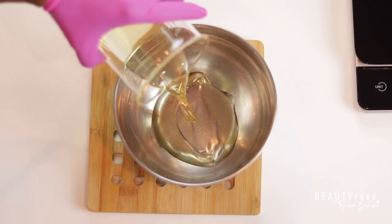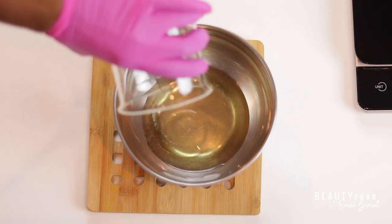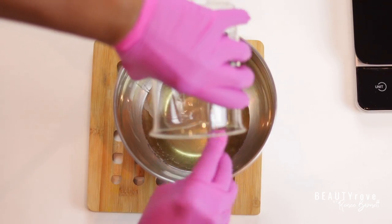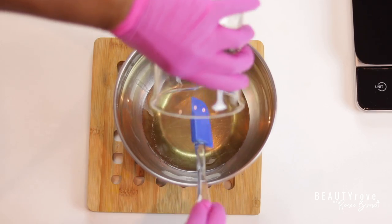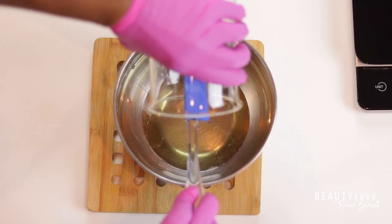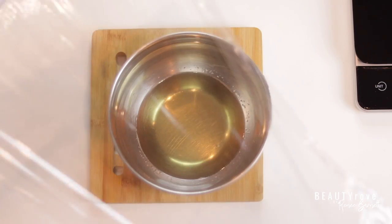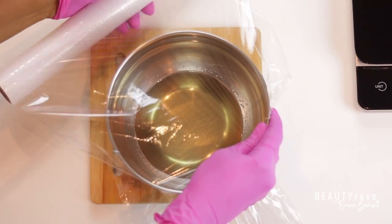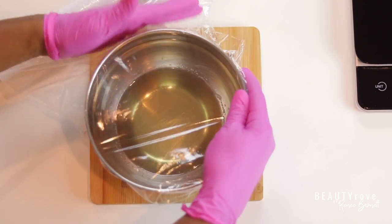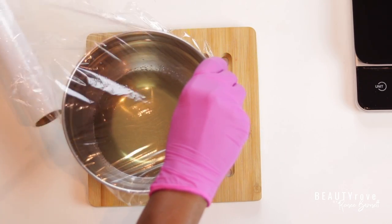So now that my butters and oils are all melted, I'm pouring them into a bowl so that the butters and oils can begin to set. In order to get them to set, I'm going to place them in the freezer for a little bit. I do like to make sure that my mixture is covered before I place it in the freezer, so I'm going to use some cling wrap and cover my bowl. Just don't leave it in the freezer for too long.